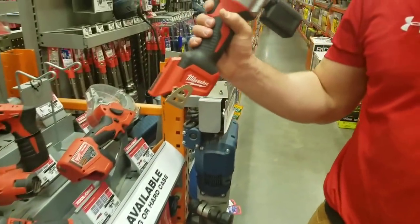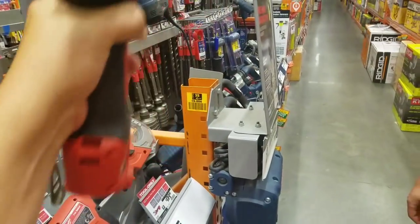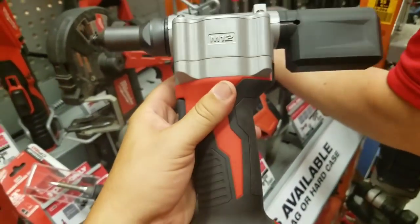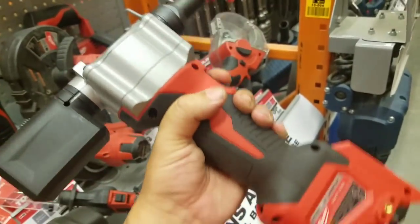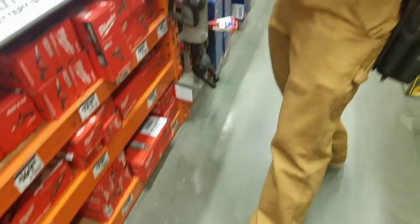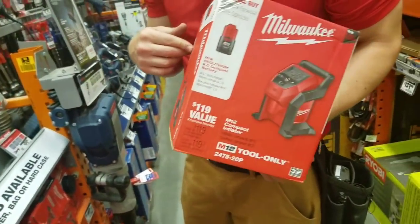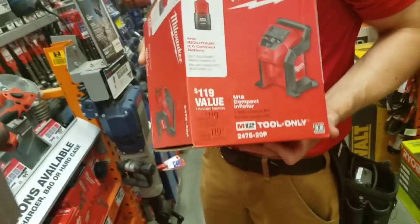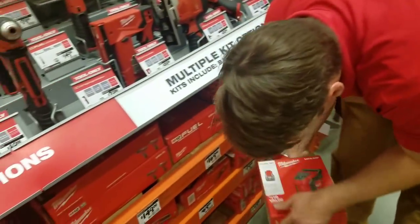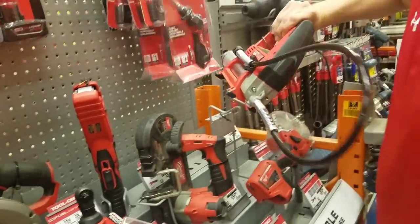Oh, the rivet gun is in! There are a lot of videos on this. This thing was great — we had a lot of fun at the symposium, we were actually making a Milwaukee logo with it. How much does it go for? 169 bare tool. This is one of the great innovations — it's just something crazy. Most people don't have a rivet gun anymore. It's small, compact, and the quickness is awesome — especially for lawn mowers and stuff.